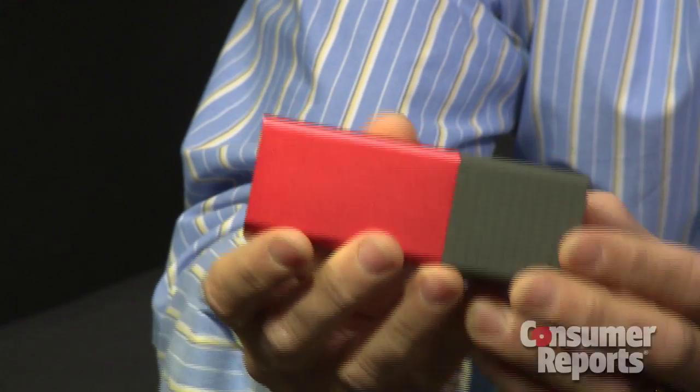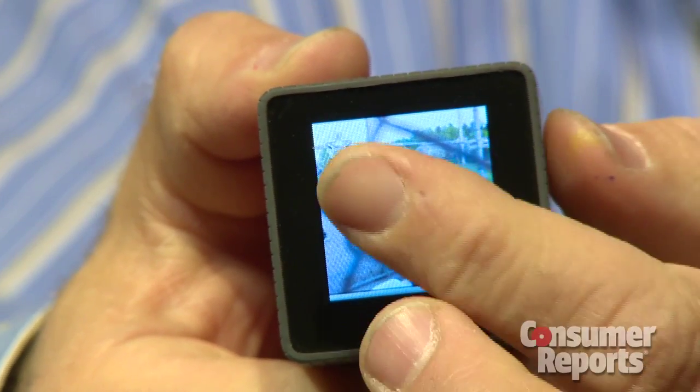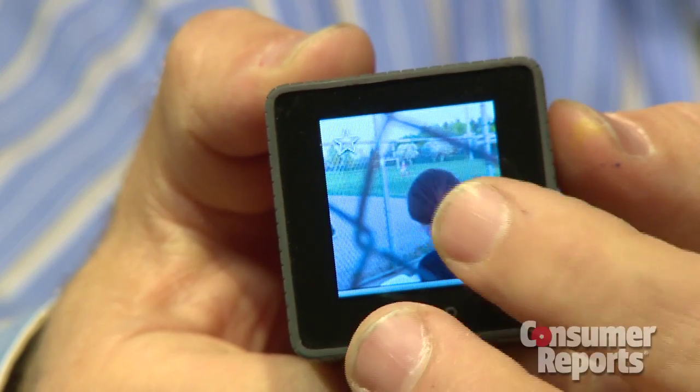The Lytro leaves a lot to be desired. It's expensive, starting at $400, and right now you can only use it with a Mac computer. Also, it has no flash, no video function, and no manual controls. The touchscreen is nice, but it's very small compared to most other cameras out there.